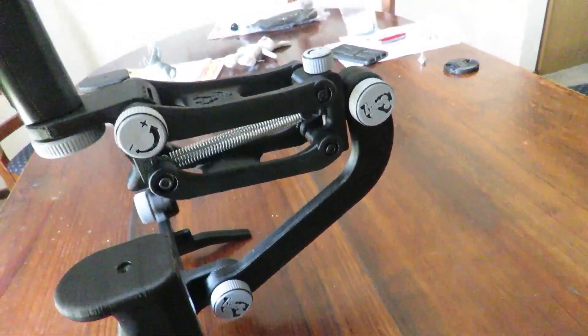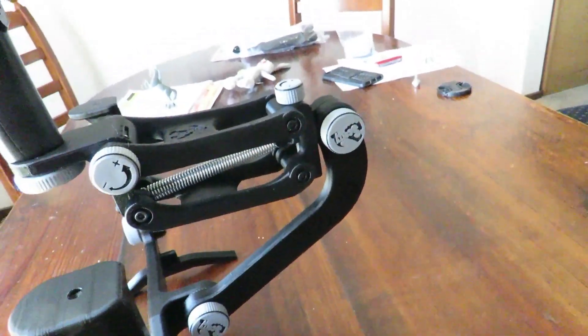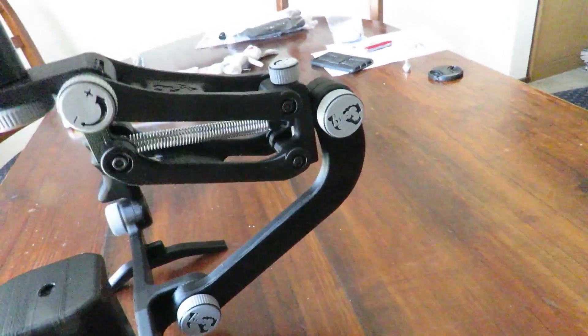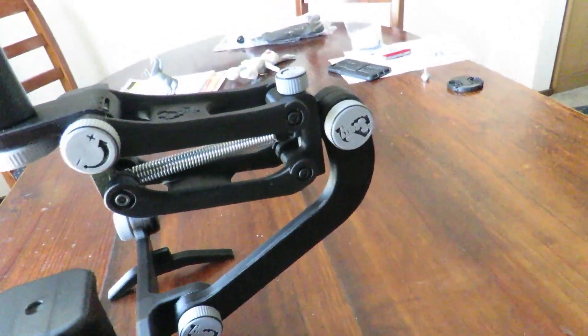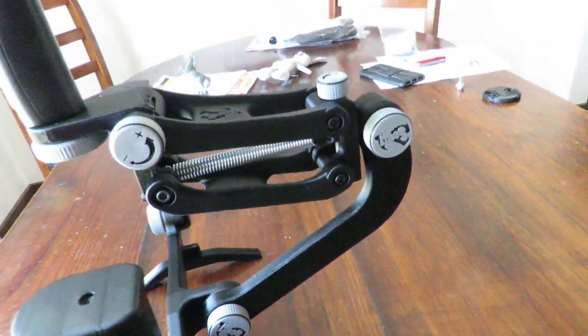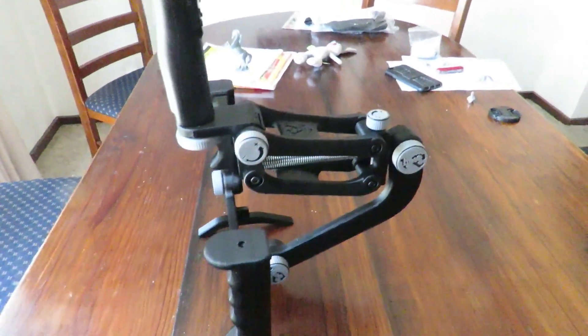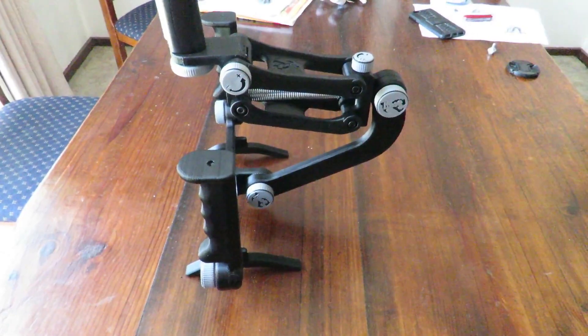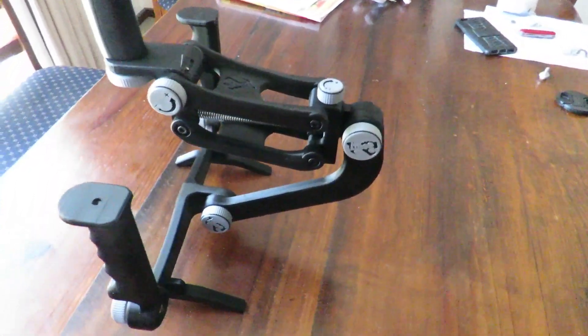The spring acts as the fourth axis, so as the gimbal moves along and you walk, the bouncing action — the normal bobbing which is very annoying in videos — is removed. Or so the theory goes. We'll be putting it to the test and we'll see what happens.